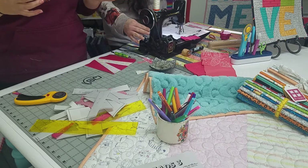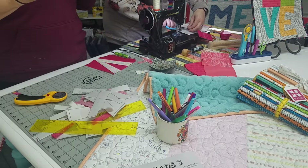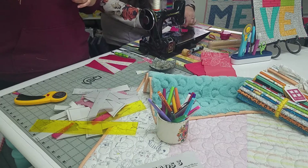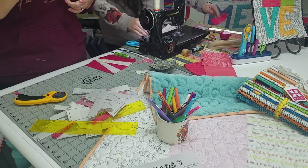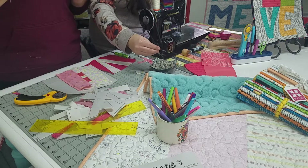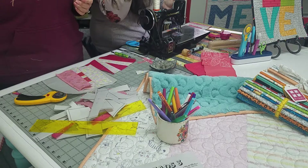That's why when you do a red and white quilt, everyone's afraid of the bleed and you pre-wash. The other thing you can do is use Retain — we sell Retain in the shop. You can soak your fabric in it ahead of time and it'll lock the dye in. Another option is vinegar — simple kitchen vinegar. Throw it in.